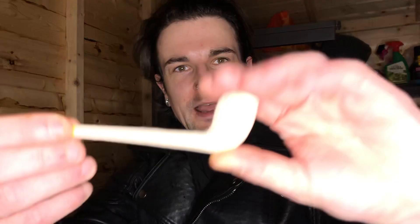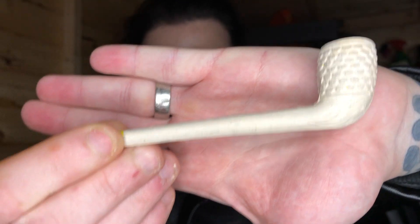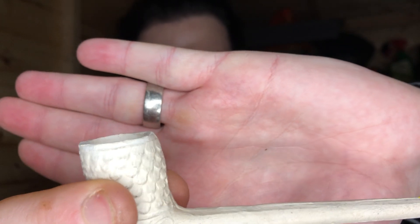Today's installment is all about pipes and we've got quite a different variety to get through. First of all, my wife got me some very different pipes as part of a Christmas present — a couple of these Victorian clay cutties, Victorian era style.